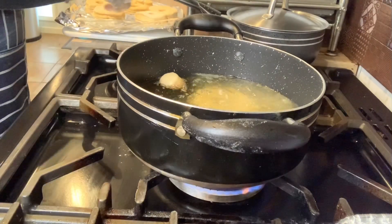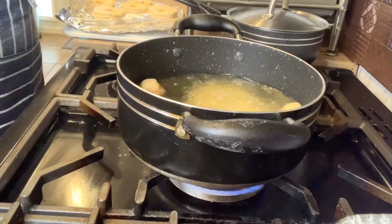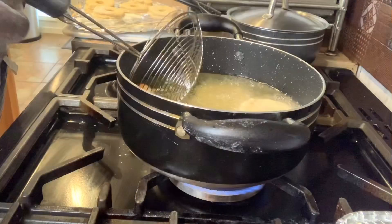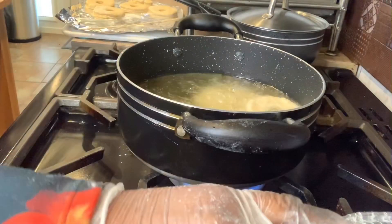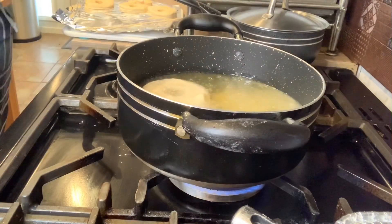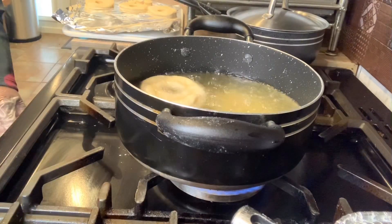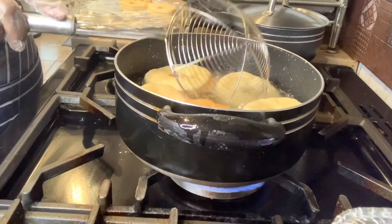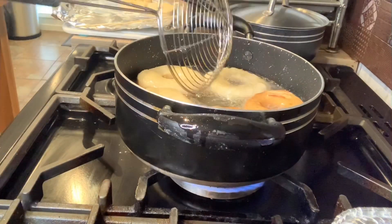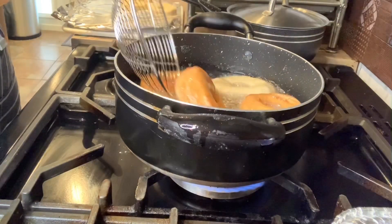Don't overfill the pot. I'm going to turn down the fire so they don't burn. That's the kind of color we want for our doughnuts.